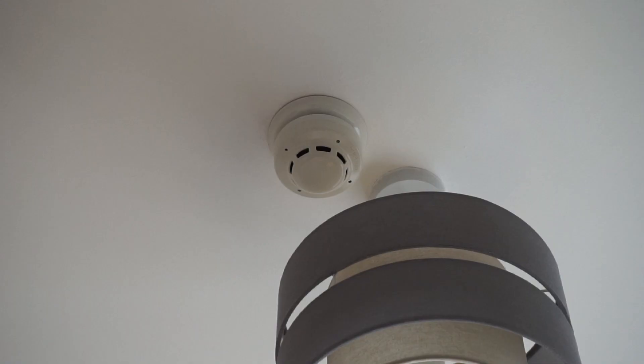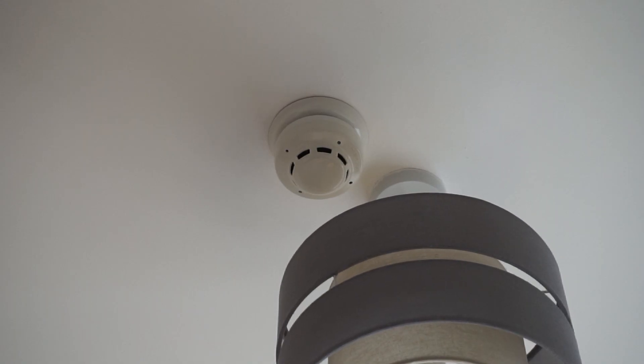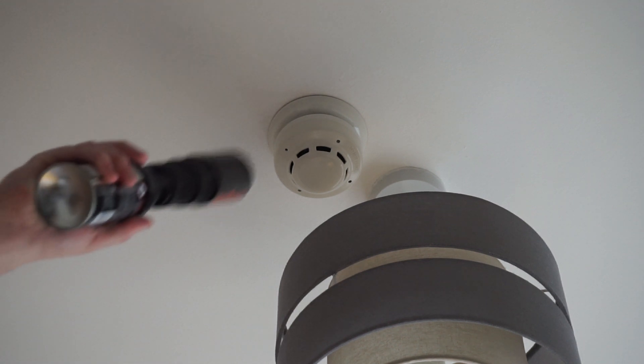That's that one done. Now we're going to test the detector in my bedroom. This one does not have a beacon sounder base as it isn't required in here, so all we'll do is just give this a spray.